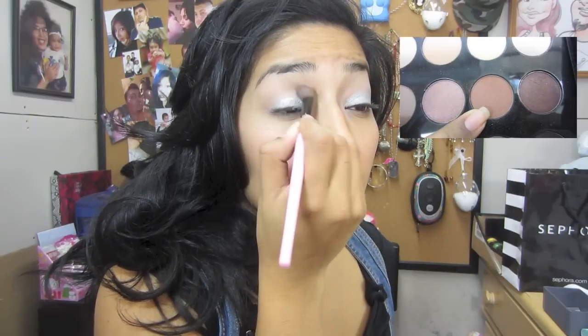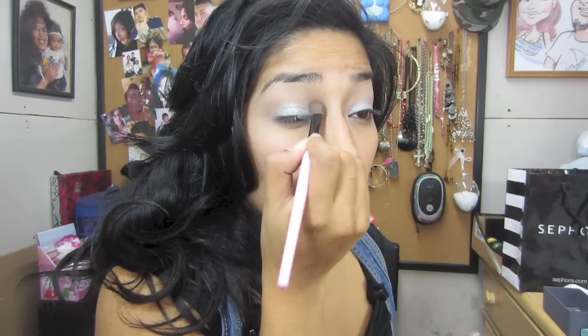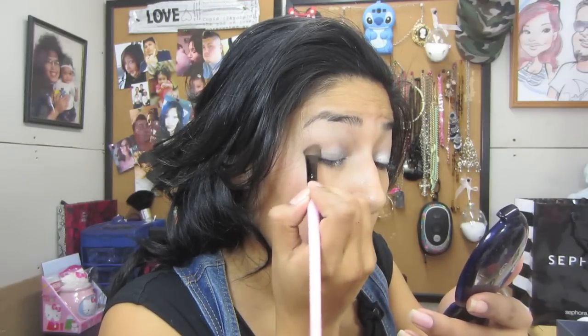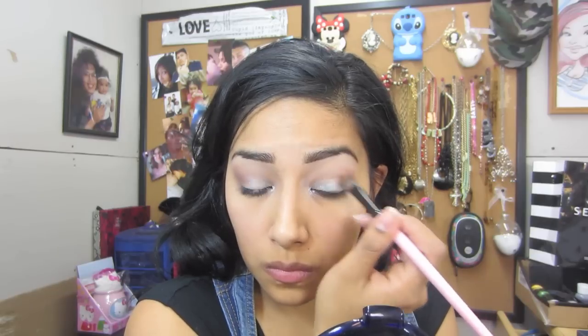Now I'm going in with a burnt brown color and blending it into my crease, putting it all over my lid so it looks very blended — this is my transition color. Then I go in with a lighter brown shade and mix it with the burnt brown I used earlier, blending those two together so it gives a beautiful, seamless color.